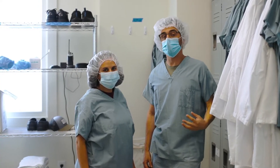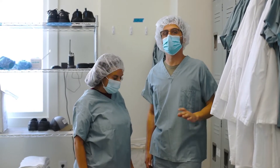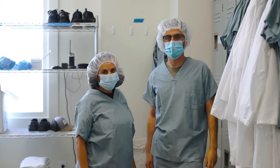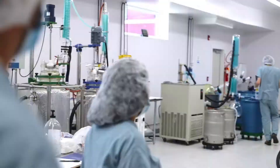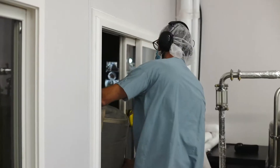Our extraction facility is a clean room, so before anyone goes in there we have to get fully scrubbed up so that we don't bring any contaminants in with us. Now we're going to take you through the extraction process.